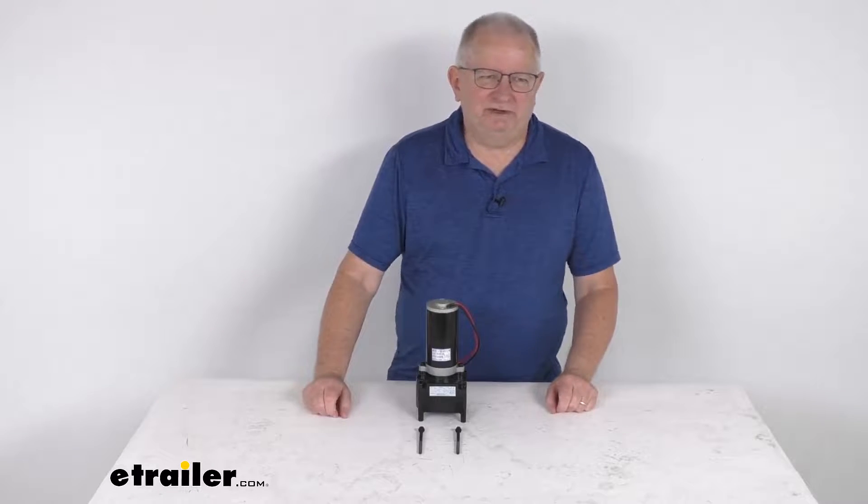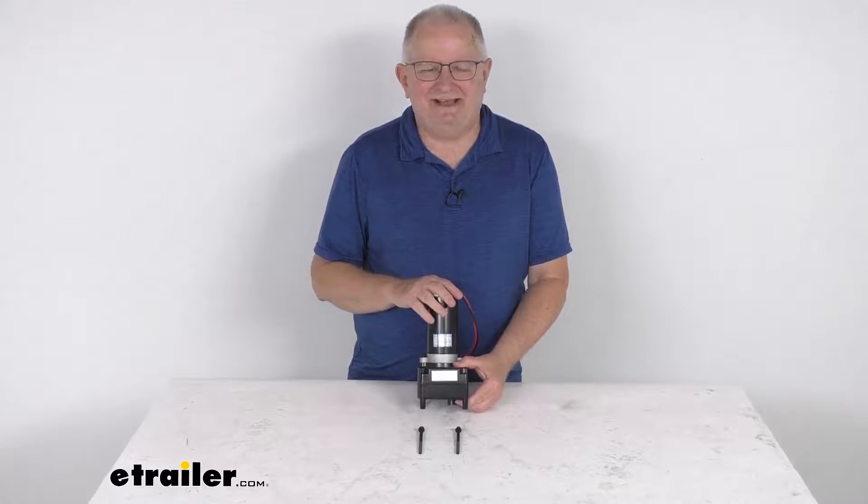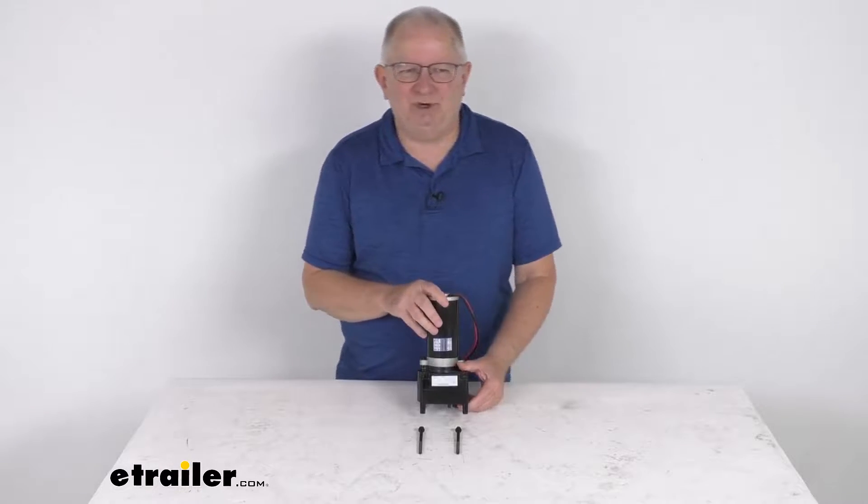Hello everybody, this is Jeff at eTrailer.com. Today we take a look at this Lippert HD 6,500 pound Tucson fifth wheel RV landing gear motor.